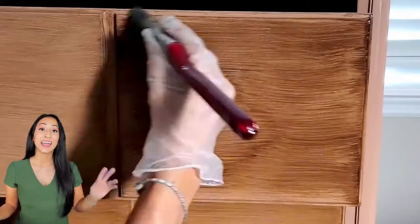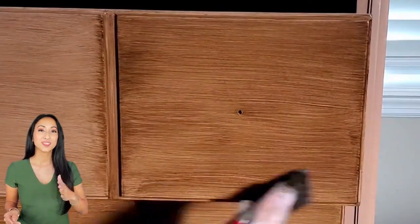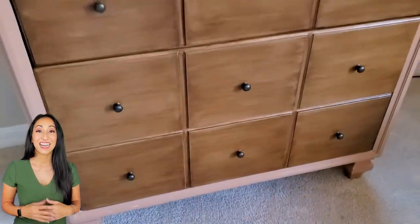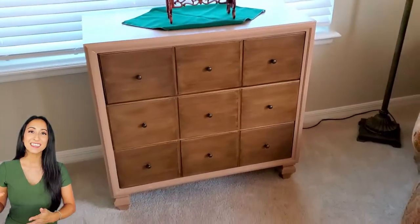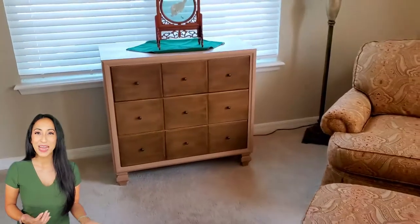After waiting an hour for the dry time, I'm putting on a second coat. Here's an up-close look at the Java's second coat so you can see how much you have to play with it to get it where you like. Once everything is dry, you can just screw in all your hardware. I'm so happy at how it turned out — it completely transformed from something very Tuscan to now more contemporary, almost a tropical vibe.